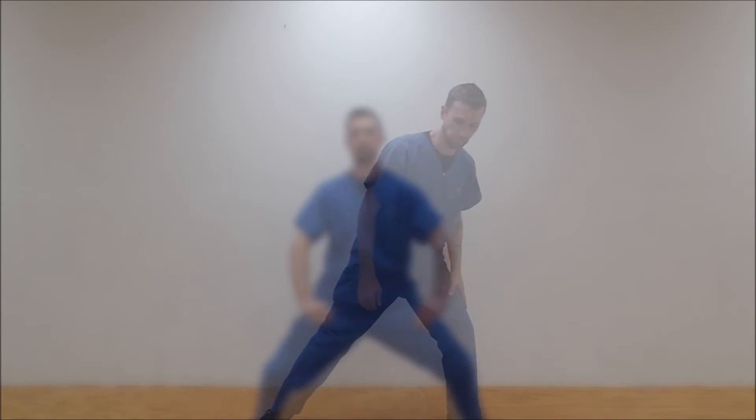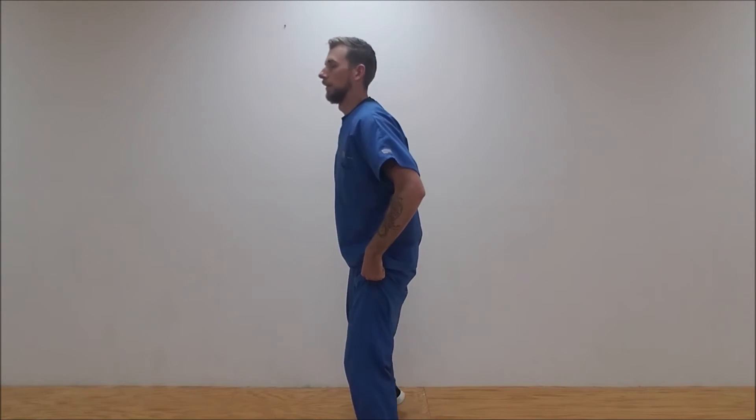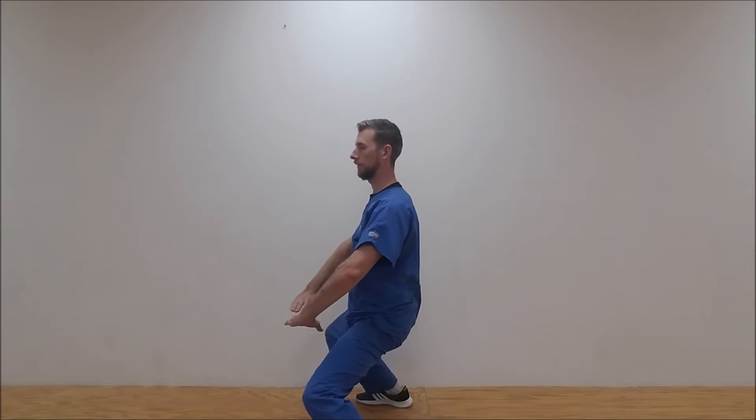Here you can also see a side view. As we go down, you can see the back is nice and straight, so the hips are directly underneath. Don't go lower than you can with those hips in like this.